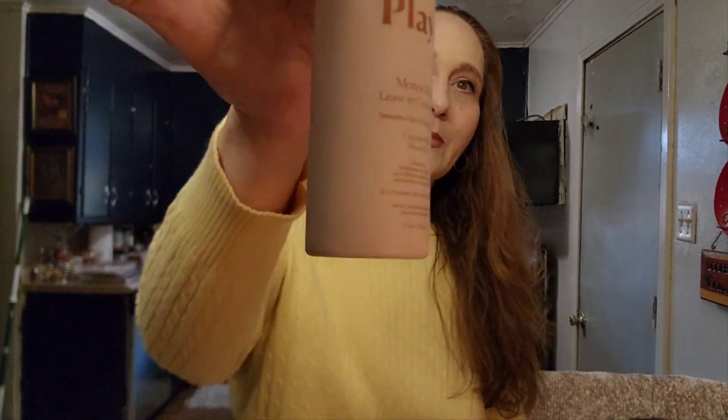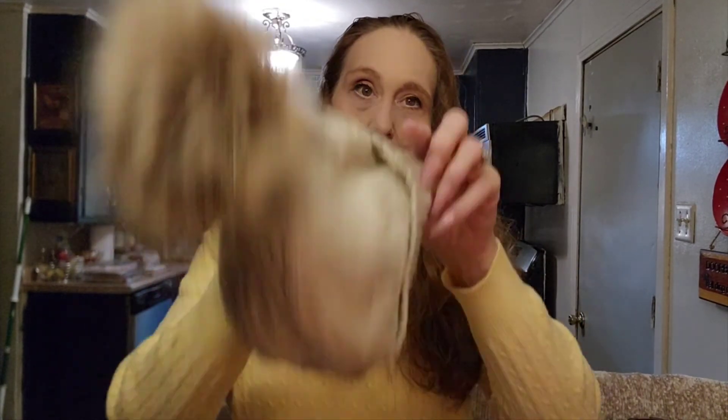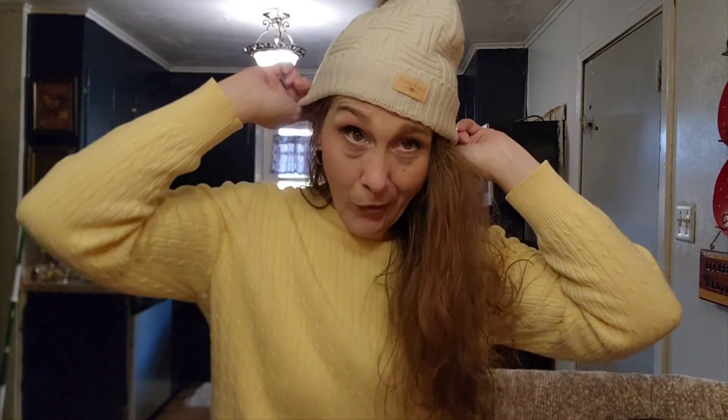I threw in the Playa leave-in conditioner and that works well. I'll put a little bit of Moroccan oil on the ends. I didn't put any gel or anything — that's all I did. But I'm going to be wearing my beanie today because it's cold, and I've never known how to style hair under a beanie. If you guys happen to know, you can give me some tips — maybe drop me a link that shows how to do it, because I have no idea.